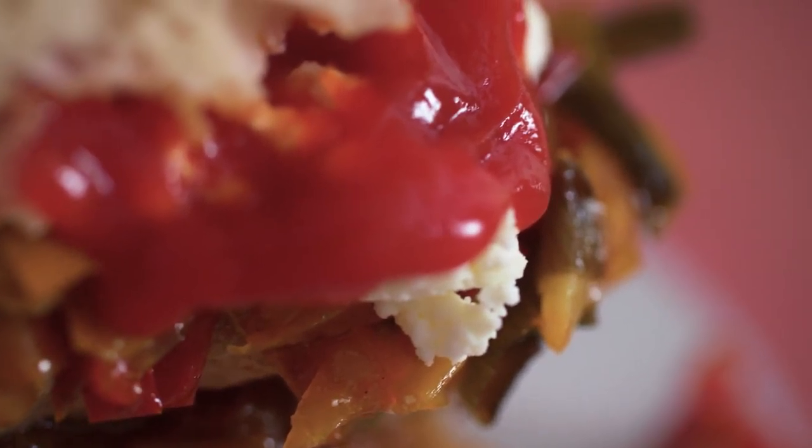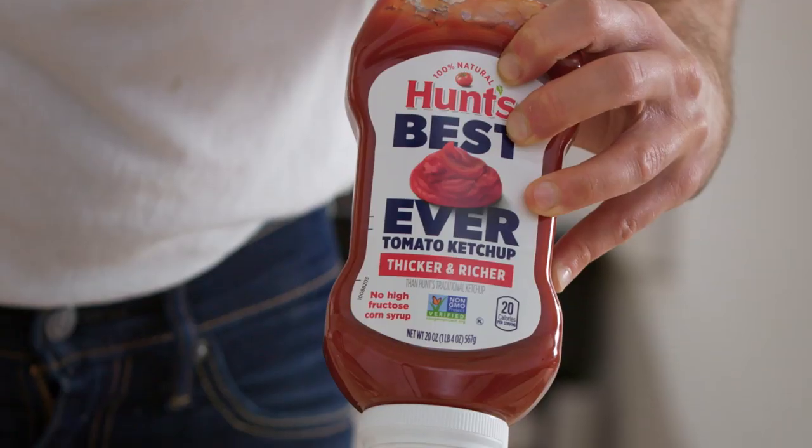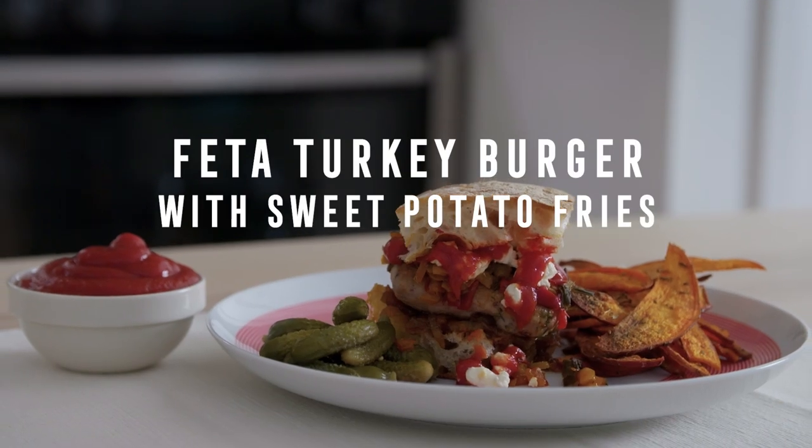Everyone loves hamburgers, and burgers and french fries are a classic combination. Turkey burger and sweet potato fries are a nice change of pace — a little bit healthier, a little bit lower in fat.